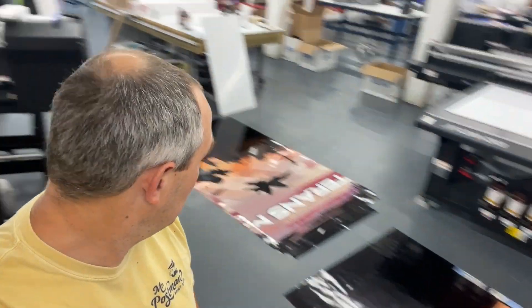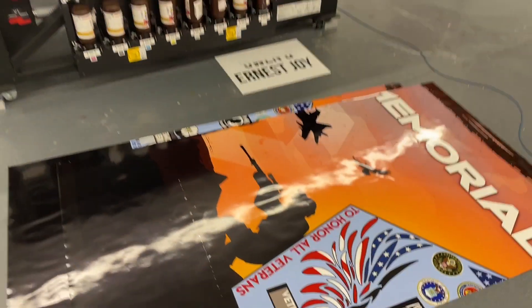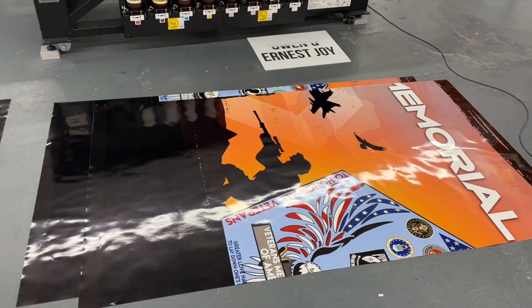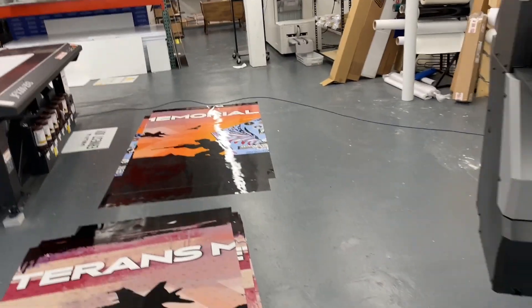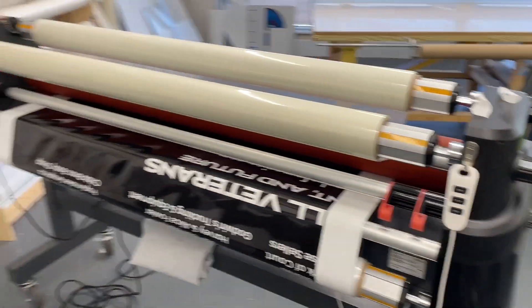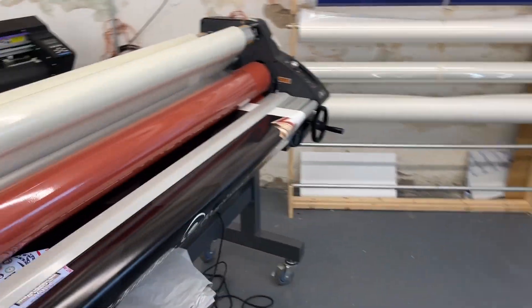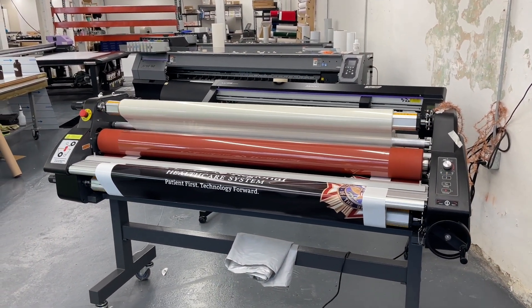We got the trailer wrap project on the floor here, still working out a couple of issues. I got a line of bubbles in the laminate — that sucked. What I ended up doing is just reprinting that bottom half. It's not ideal, but I don't think it'll be noticeable. Had to reprint the bottom sections of two panels, and then we had the back of the trailer to do, which has sponsors on it. This is for a veterans memorial park — it's a 28-foot trailer, absolutely massive.